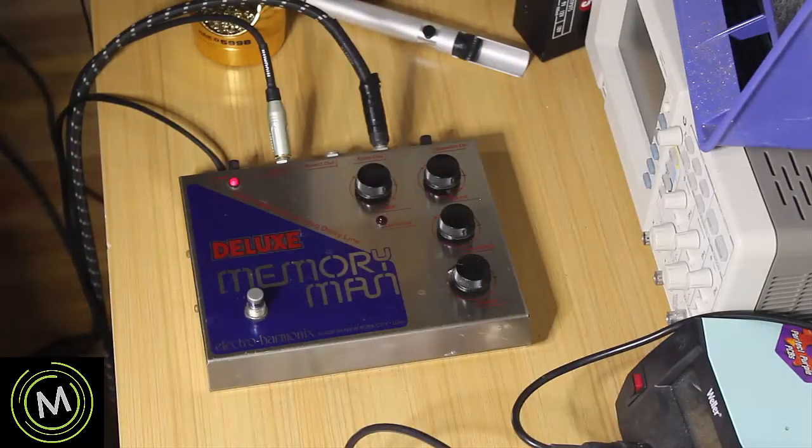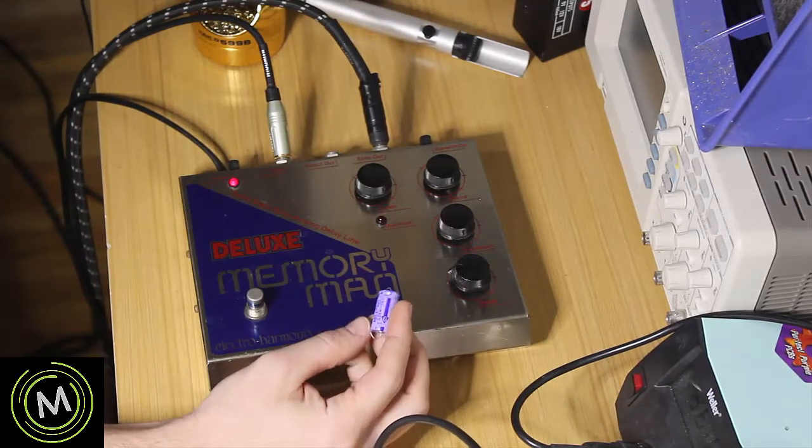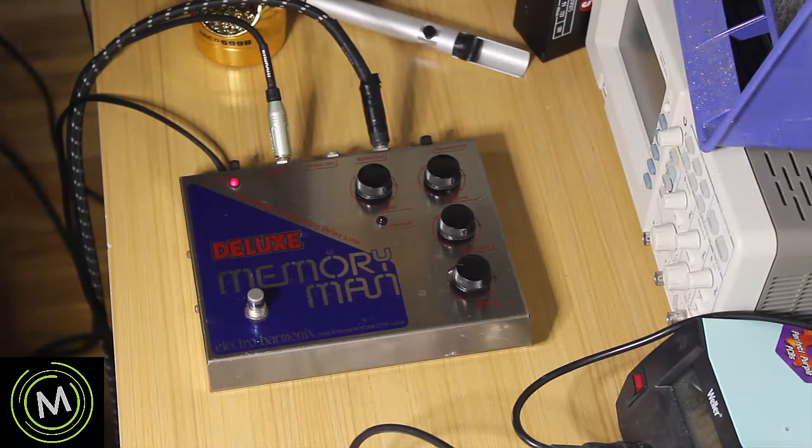It looks like I only had to replace the 220 microfarad, 50 volt capacitor, and it sounds fine now.